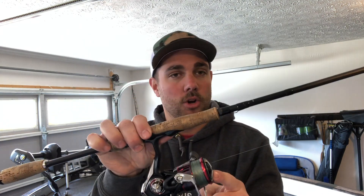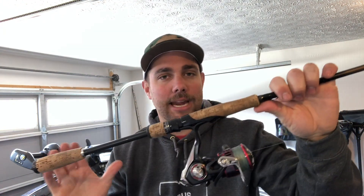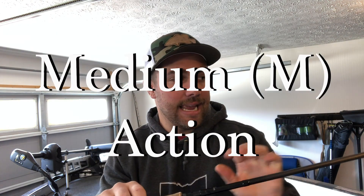Here's a spinning reel — it goes on the underside of a rod. This is also known as an open-faced reel. I'm gonna recommend buying a rod anywhere from six foot to seven foot in length and also a medium action. Medium action is very important because it's gonna allow you to do all three techniques that we're gonna talk about today. So six foot to seven foot, medium power or medium action, spinning rod.